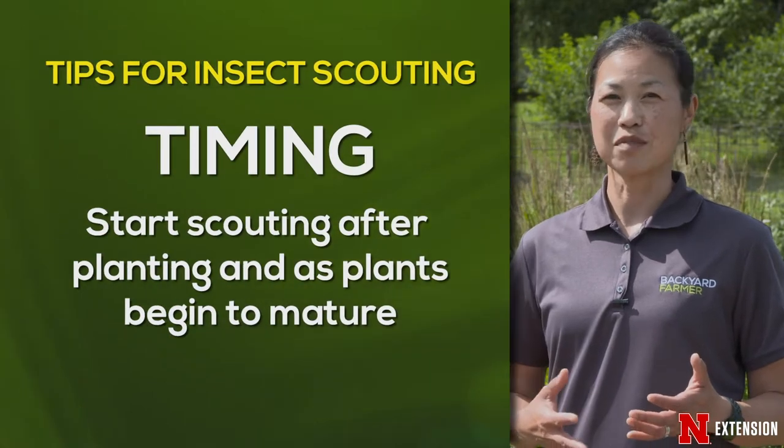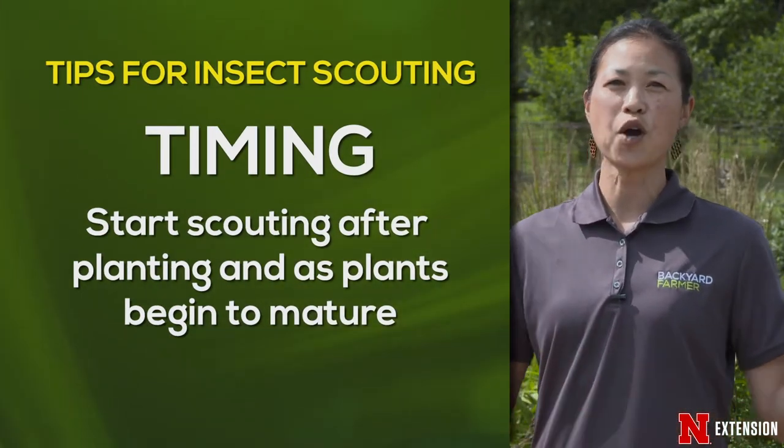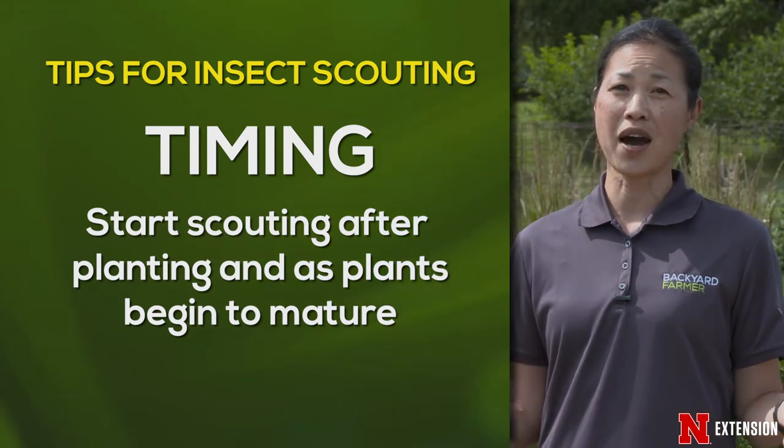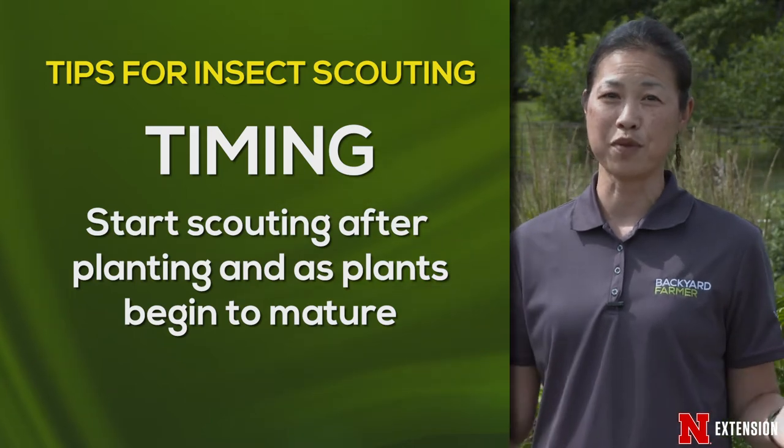Some things to keep in mind before you scout is that you want this to be timely. Once you put those seedlings or plants in the ground they're open to environmental stress, to bugs and pathogens, so you want to do this before pests become a problem.